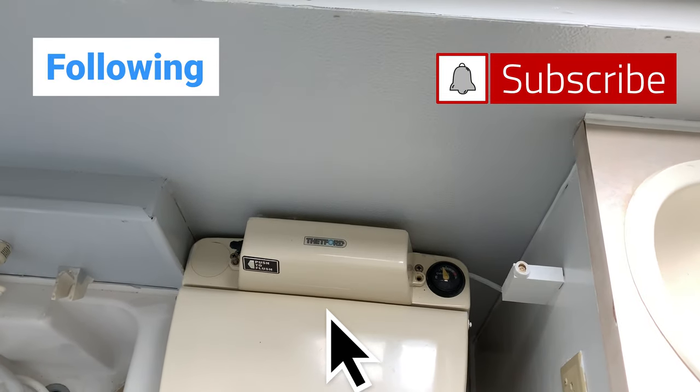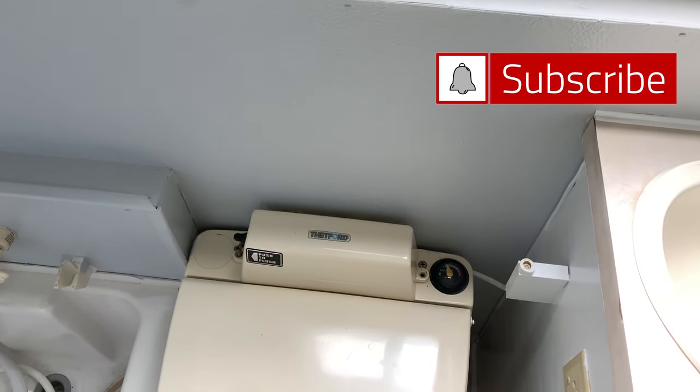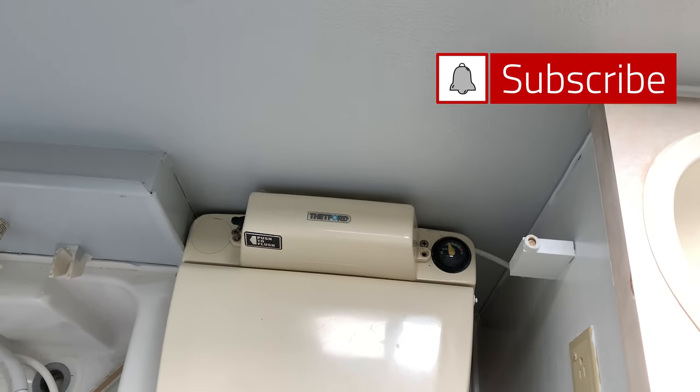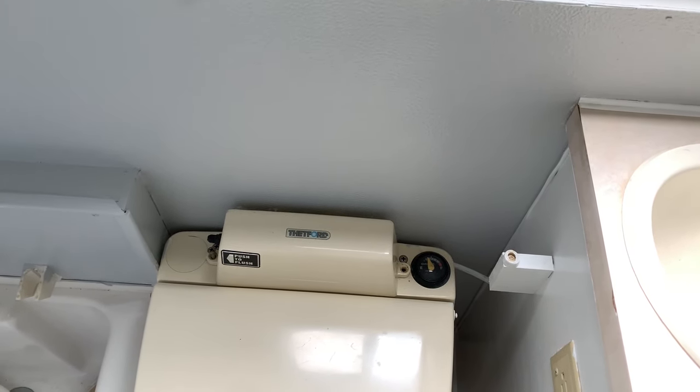I'll keep going further into the Trail Manor remodel — it's been a great endeavor doing this pop-up camper style. We used to have a Class A RV and this is getting back to the basics, which I really enjoy. Once again, like, share, and subscribe — that helps me out a lot. Thanks so much.